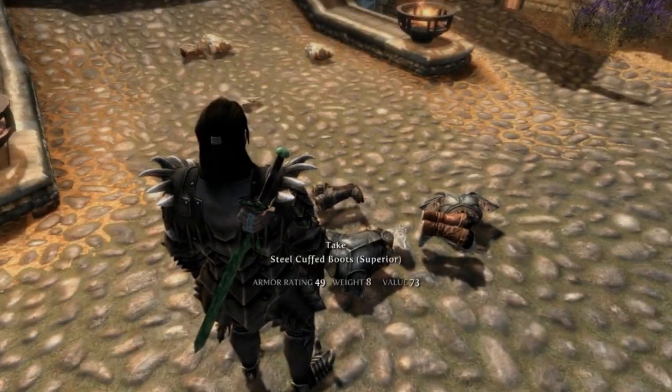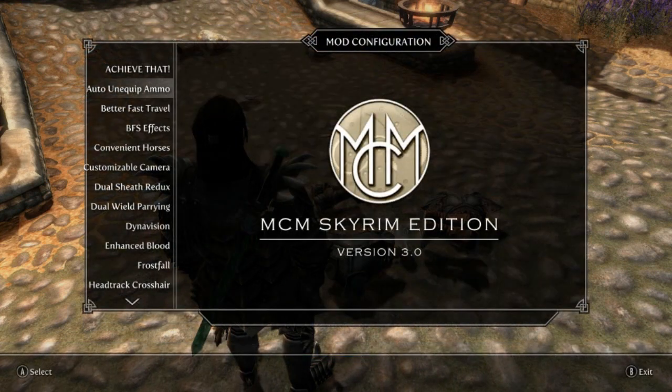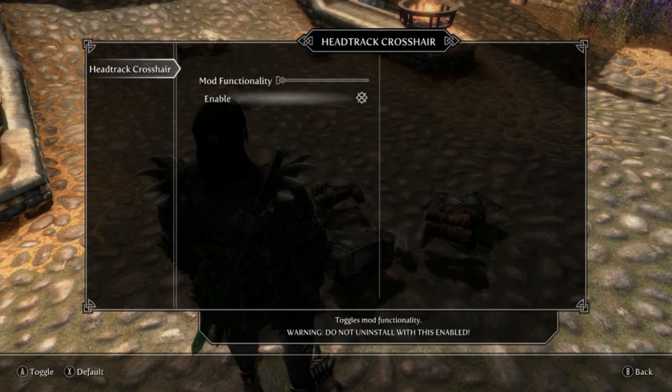So if I go ahead and open up the MCM menu, you'll scroll down and find it — it is called Head Track Crosshair. If you go to the mod functionality and enable it, there's a warning at the bottom saying do not install this enabled, so obviously if you are uninstalling the mod please do disable this before uninstalling.